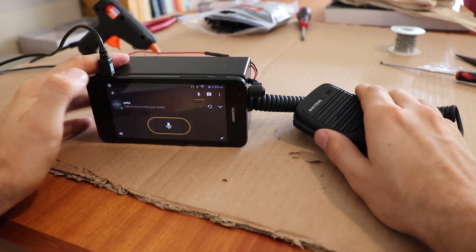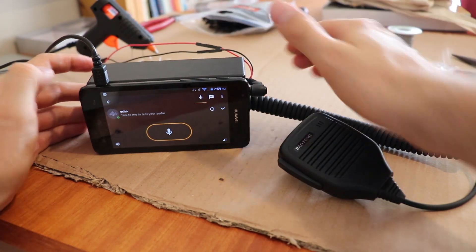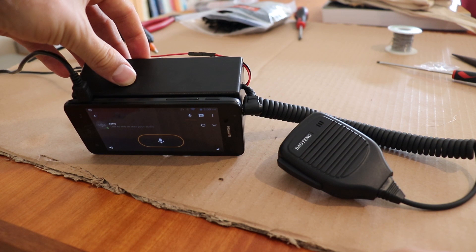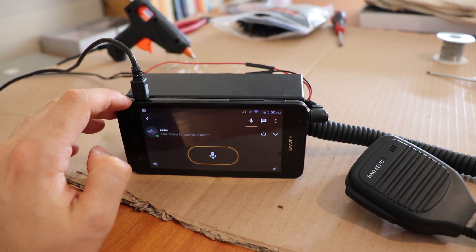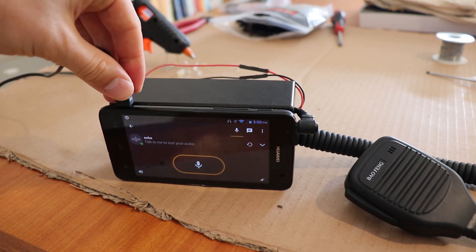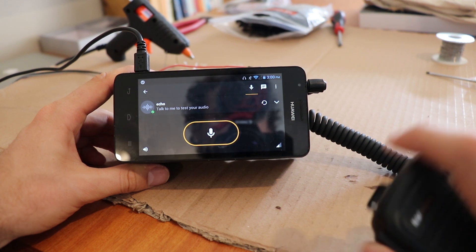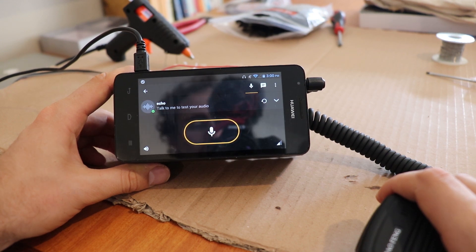So here it is as a finished project: mic, radio, power in the back. Unfortunately I'm just using a separate power supply — I was going to put a 12-volt car charger inside but the case would have had to get too big. I might be able to get some right-angled phone charger connectors in there. It works well. There is a little bit of a clonk noise at the end of the transmission, but for not much outlay, it works pretty well.